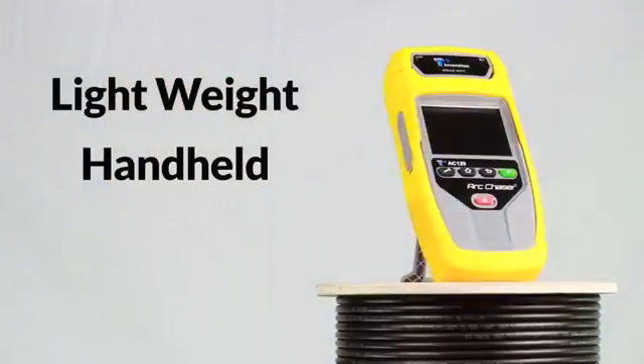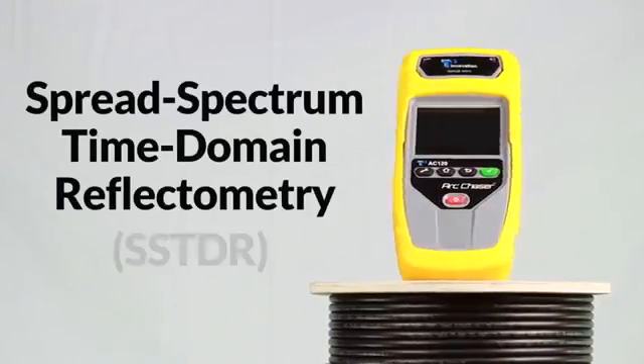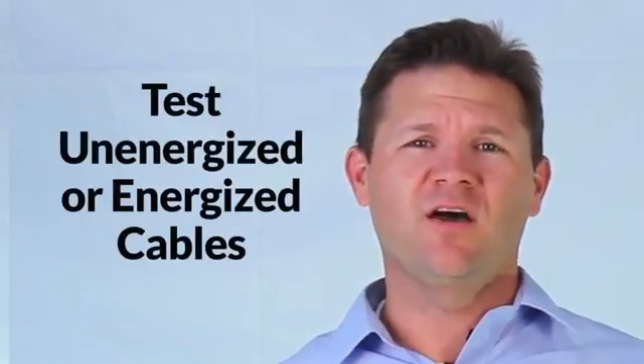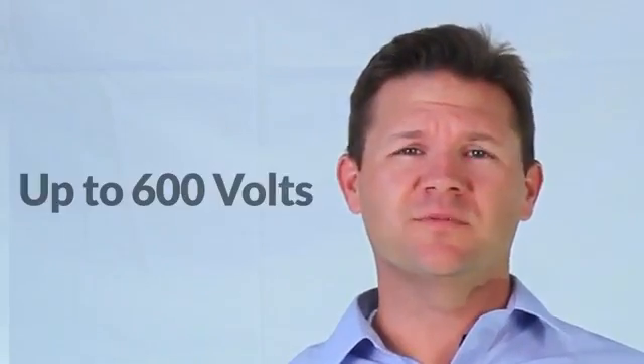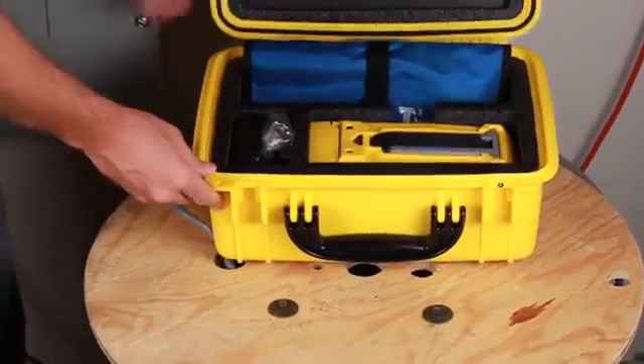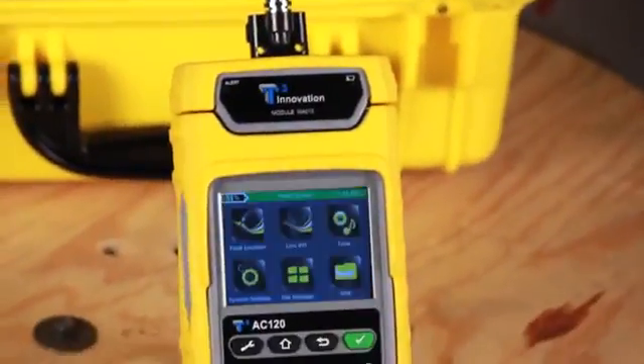The ArcChaser is a lightweight handheld graphical TDR that uses spread spectrum TDR technology, giving it the ability to test on unenergized or energized cables up to 600 volts. You can set up, test, save, and export all test results. Let's see how the ArcChaser works.